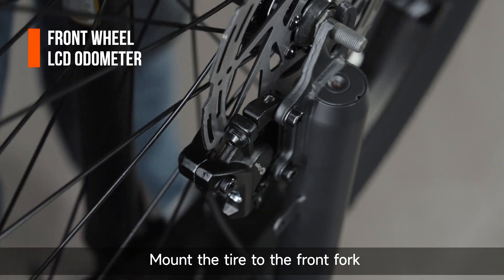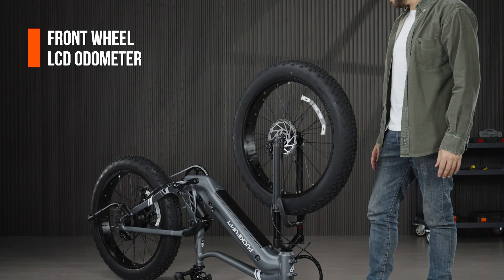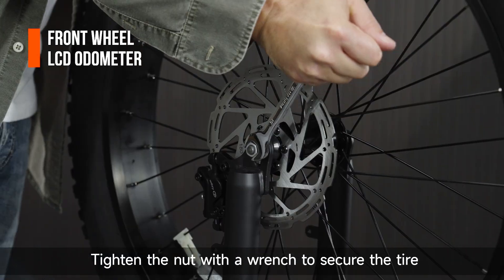Mount the tire to the front fork and make sure it can rotate properly. Tighten the nut with a wrench to secure the tire.